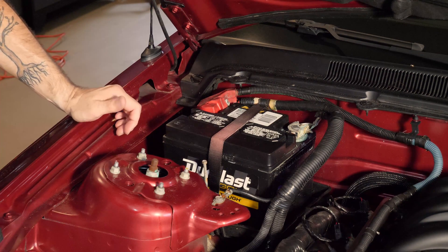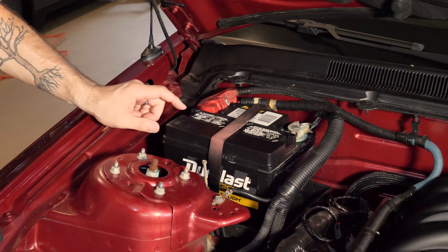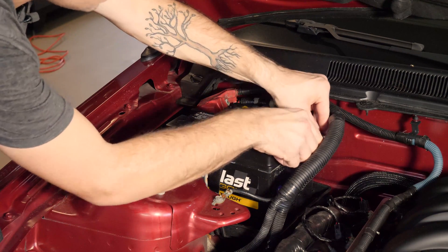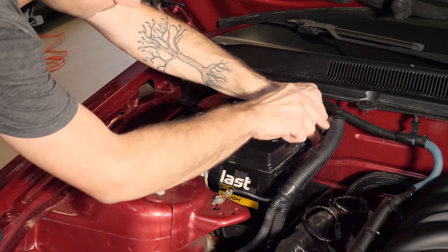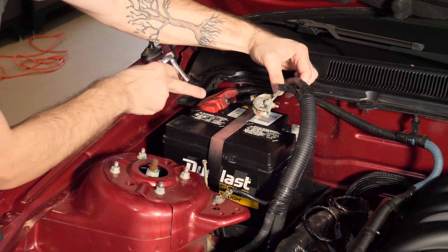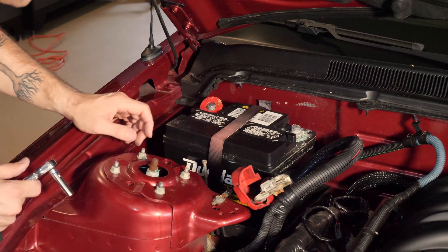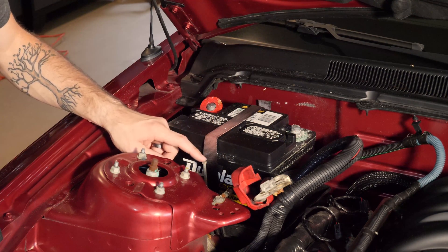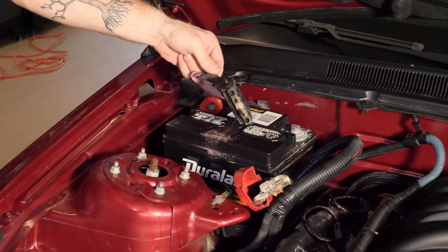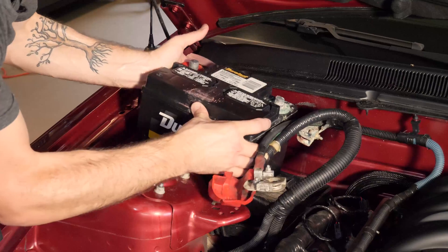Before you start any major job on a car, make sure the battery is fully disconnected. We're going to take out our battery and also the tray below, so we have room when we take off our valve cover and head. Grab your 8mm socket and take off the negative battery cable first. Once you have that off, keep it away from the battery post, then take off your positive side. To remove the battery, there's another 8mm bolt — a nice long one — loosen that and the strap should release. Once that's unscrewed, the battery is free to take out of the engine bay. Carefully set it down and we can move on.